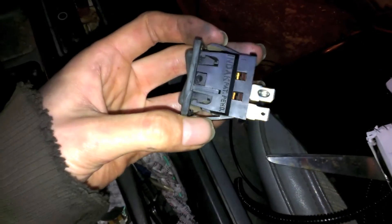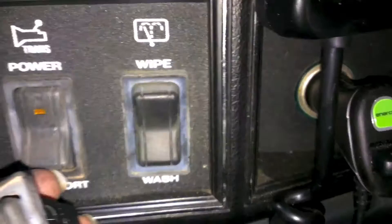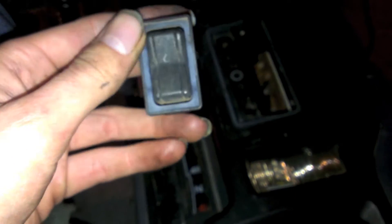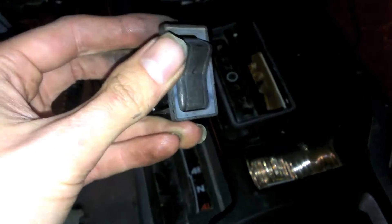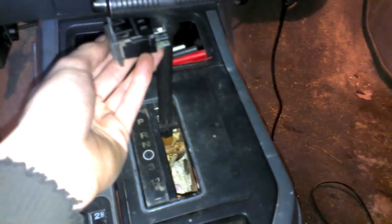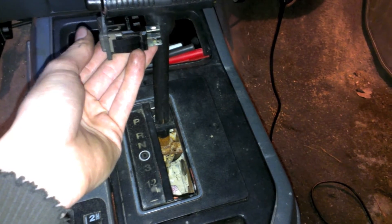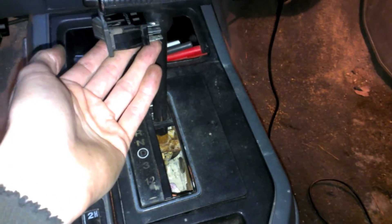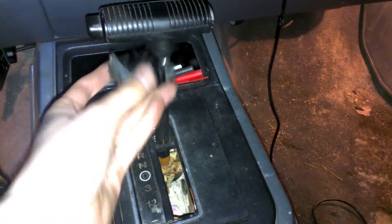My switch of choice is going to be this guy right here. This is actually a stock Cherokee switch for the wiper and wash mode. And why I chose this is because it's got two different modes: it has the on mode that you have to hold, or it has the on mode where it stays on. So you could do it either way. If you're trying to do quick shifting — if you're just trying to race someone in traffic — you could just throw it into first and then when you need it, go into second, and let off when you don't need it. Or if you're off-roading or something and you don't feel like keeping your hand on the shifter the whole time, you just leave it in second.